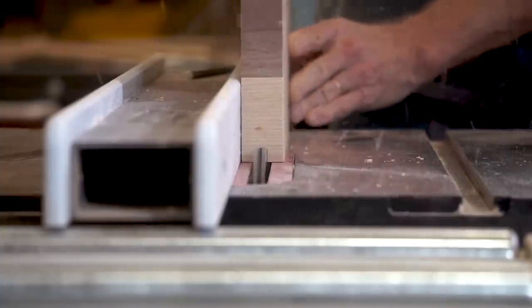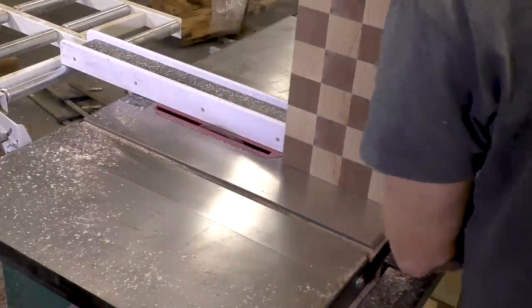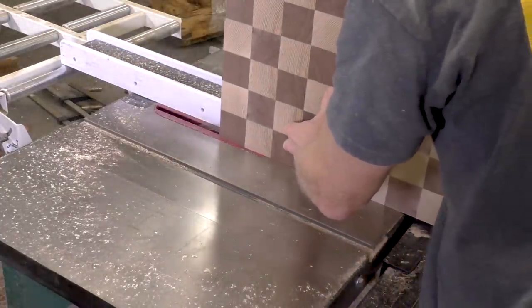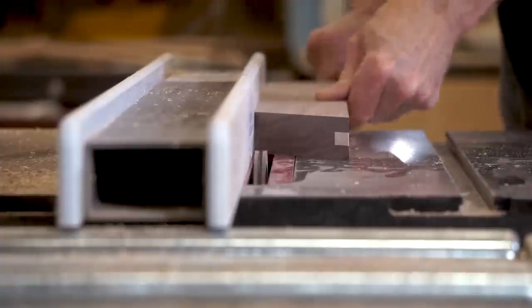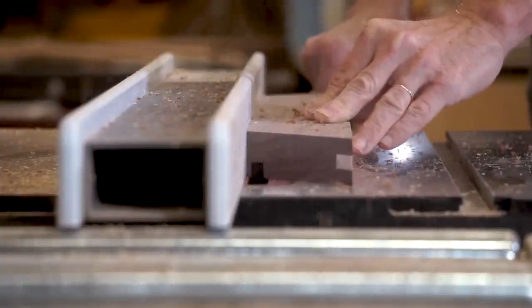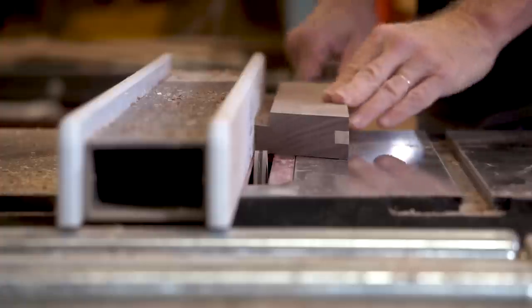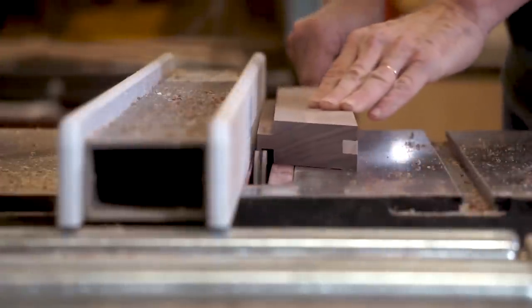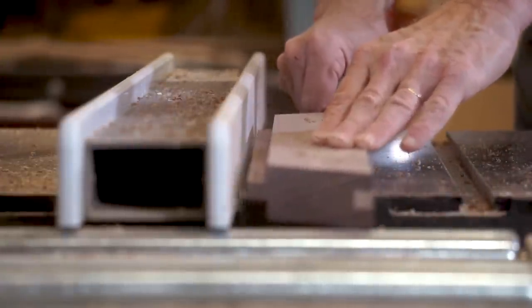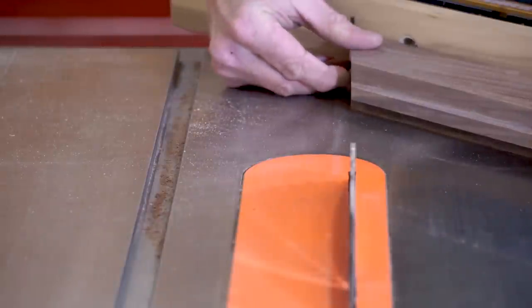Next I'm going to cut the groove in the chessboard using the dado set. And I'll cut a matching tongue that's going to go into the edge of the frame. And now I'm just fine tuning the miter joints to make sure that I have a really good fit.